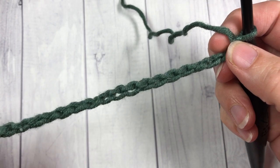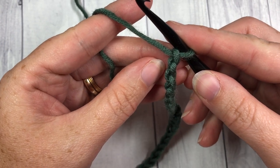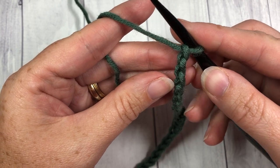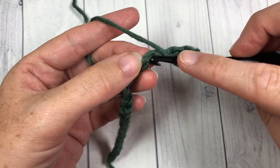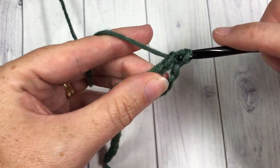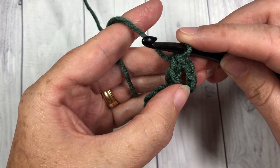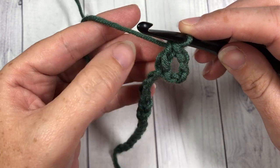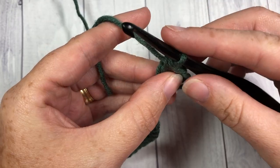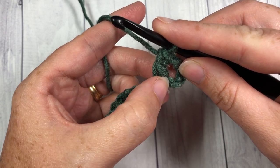Once you have your chain of any even number, you're going to begin your first row by counting in and working a double crochet stitch into the fifth chain from your hook — so 1, 2, 3, 4, 5 — into that fifth chain you're going to work a double crochet. Your chain 4 at the beginning counts as a double crochet stitch and a chain 1. Once you've worked your double crochet, we're going to work our first puff stitch into the chain stitch right before that double crochet.